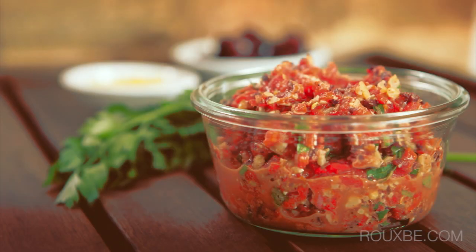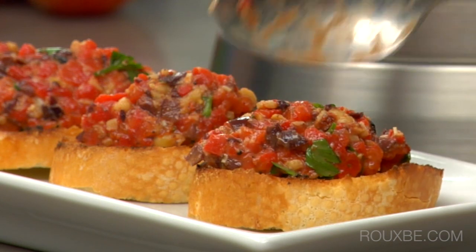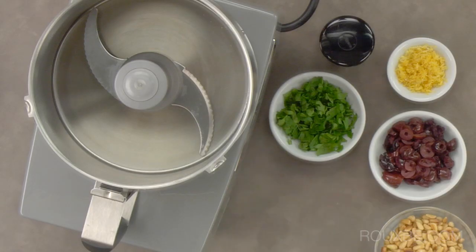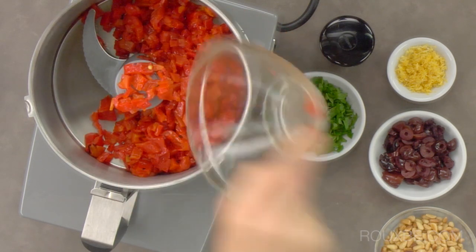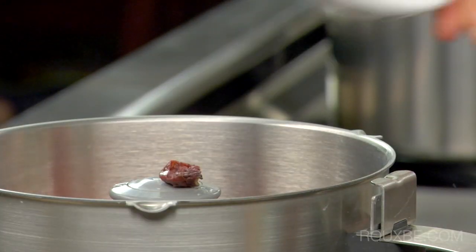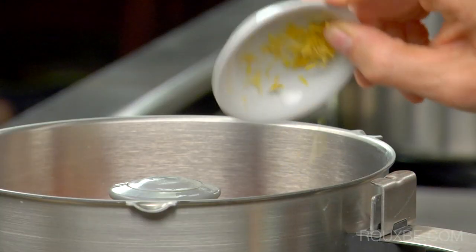This healthy roasted red pepper pesto is a great way to add a lot of flavor without adding a lot of fat. To prepare the pesto, add the roasted peppers, pine nuts, olives, chili flakes, and lemon zest.